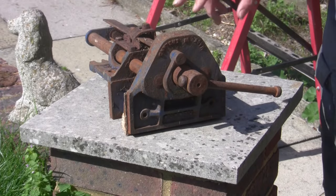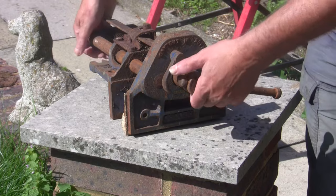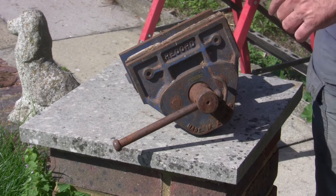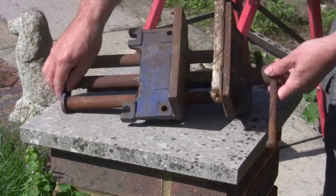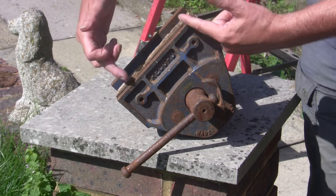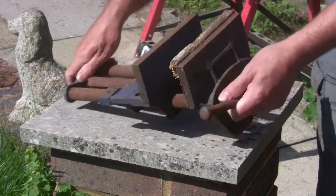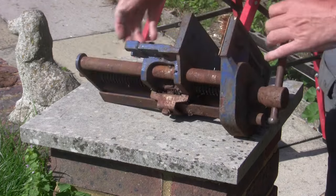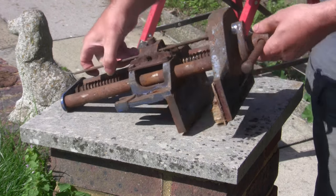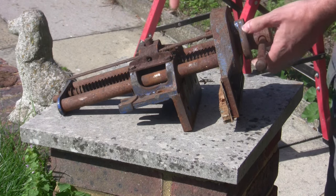I've managed to pick up at an amazing price - £20 including postage - an old Record 52E woodworker's vise. The E means extended, so it's slightly longer than the standard one. The 52E is seven inches; I'm going to extend it by one on either side, which is plenty big enough. It needs a lot of work, but all the bits are there. It's just a case of taking it apart and cleaning up the rust. It's the quick release one, which is what I really wanted, and it seems to be working absolutely fine.